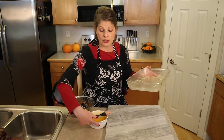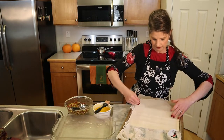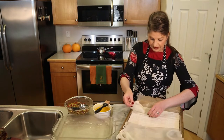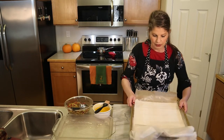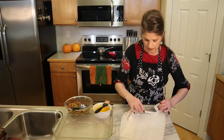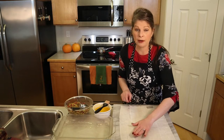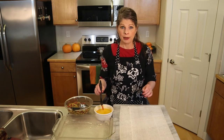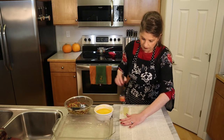Have your baking pan next to your work surface so everything is accessible and you can move quickly. We're going to use three phyllo sheets per roll. If some are broken or torn, that's fine — we're rolling and layering them so it doesn't matter. Line them up on the work surface; the butter will help them stick.